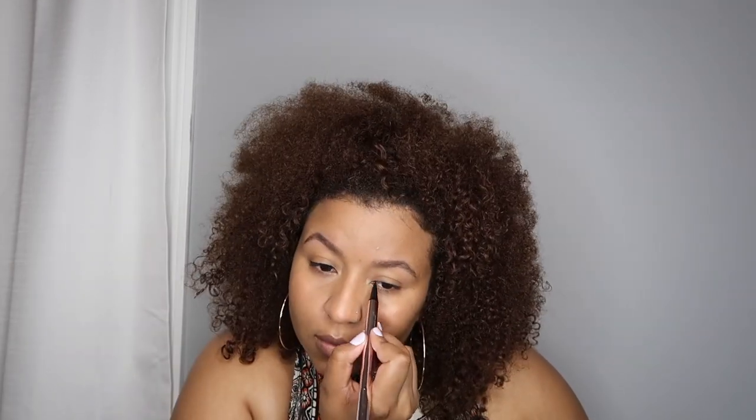Now that my face is set, I'm going to do my winged liner because that's what I do for a natural makeup look. For lashes, ideally I'd get them filled every two to three weeks, but I'm going to do really natural strip lashes so it looks like I have lash extensions. I'm adding a little mascara first using the Benefit Roller Lash — it's really slim and works perfectly for both top and bottom lashes.